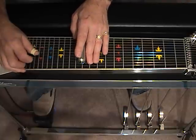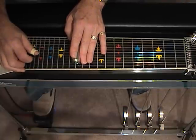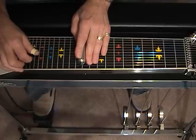Dampen, release the pedals and slide into 3, 4 and 5 from fret 11 to 12.